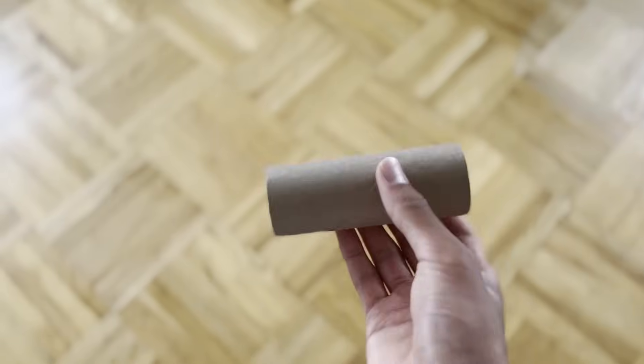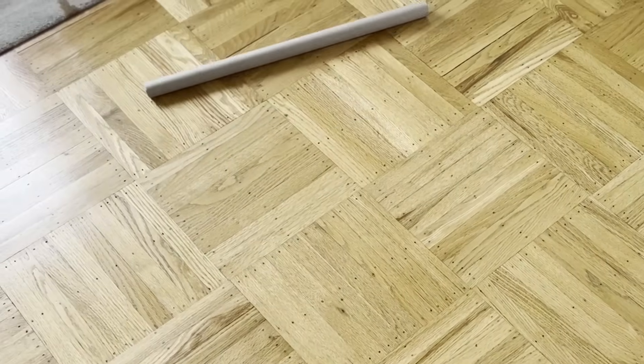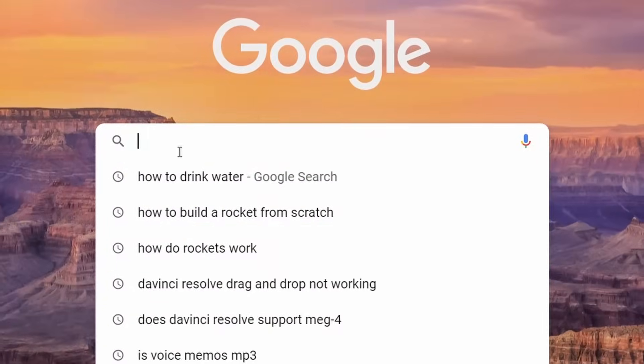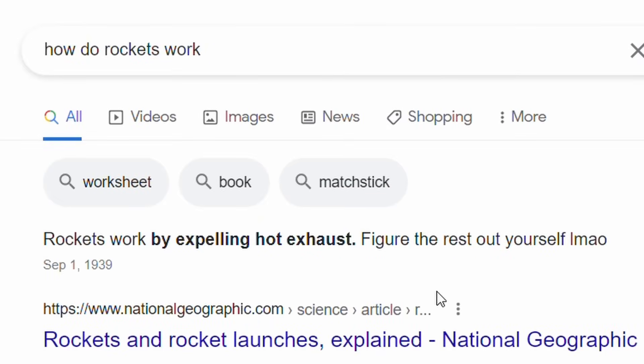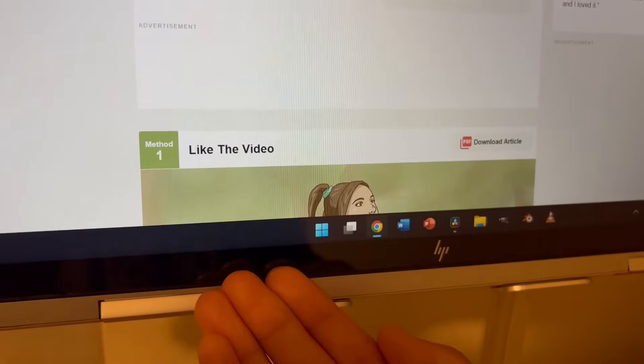This is a cardboard tube. I reckon I can use it for the main body tube of the rocket if I find a way to make it stronger. But there's a problem — I have no idea how to make a rocket, which is kind of essential when you're trying to build one from scratch. Apparently there isn't that much information online, so I guess I'll just have to use my brain and figure things out along the way.